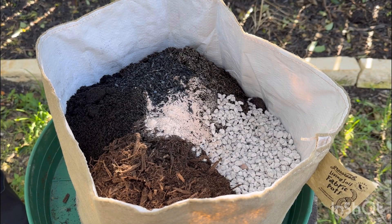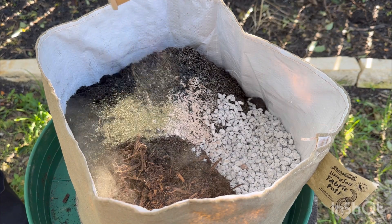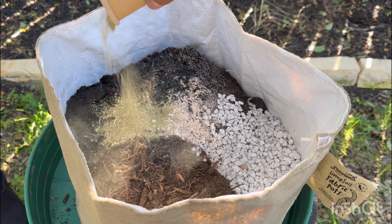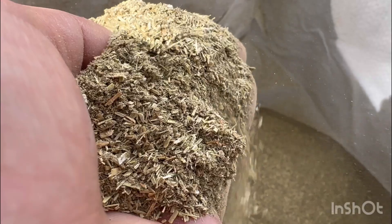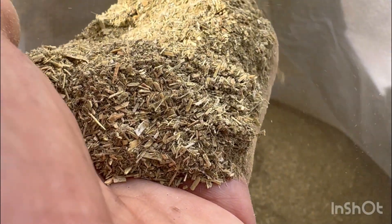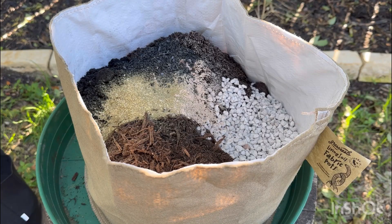Our next amendment is alfalfa meal. Alfalfa meal contains compounds that can stimulate microbial activity in the worm bin. Beneficial microorganisms play a vital role in breaking down organic matter, releasing nutrients in forms that are more accessible to plants. Alfalfa meal is also a potent source of nitrogen, an essential nutrient for plant growth, and when added to your worm bin, it provides an additional nutrient source for the worms and microorganisms involved in the decomposition process.